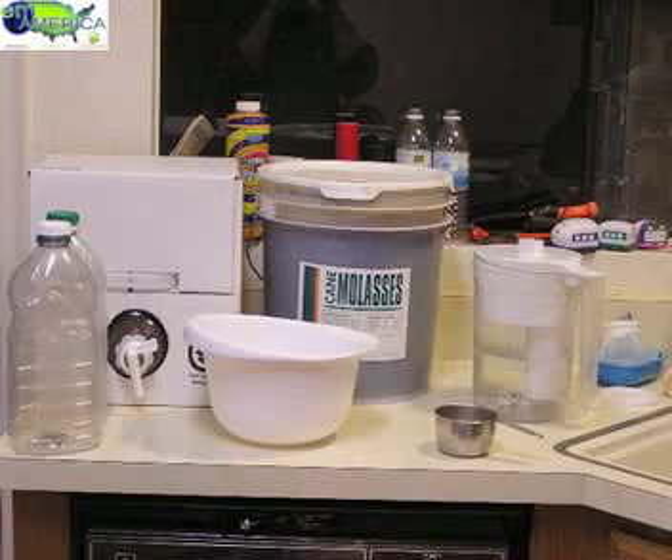We have here a bowl, a bucket of molasses — these are just regular blackstrap molasses or cane molasses as you can see on the label — EM1, some containers with screw top lids. They're plastic containers, these are actually juice bottles. We have a measuring cup and some filtered water.